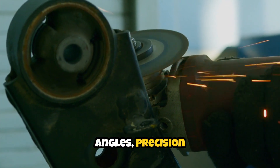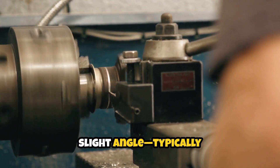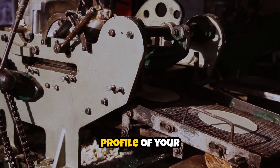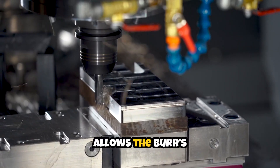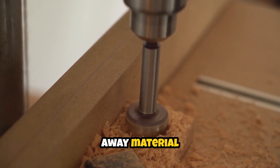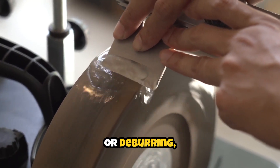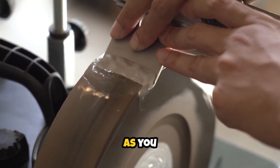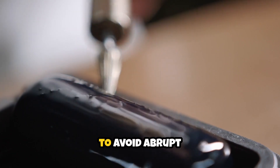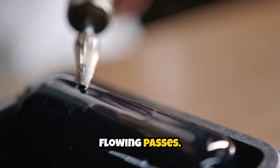Speaking of angles, precision is all about control. Approach the surface at a slight angle, typically between 10 and 30 degrees, depending on your burr shape and the profile of your workpiece. This angle allows the burr's cutting edges to engage the titanium efficiently, shaving away material cleanly without gouging or skipping. For edge finishing or deburring, rotate your wrist slightly as you move along the contour, keeping the burr in continuous even contact. It's important to avoid abrupt changes in direction — instead, work in smooth, flowing passes.